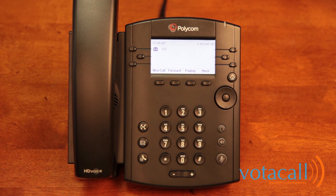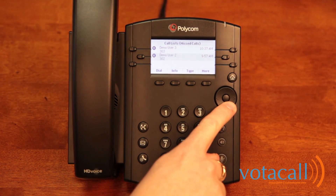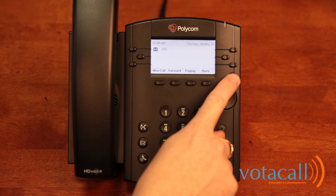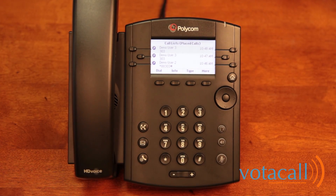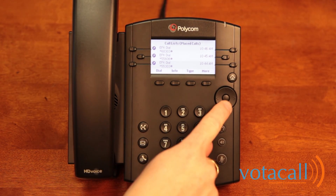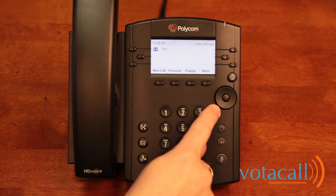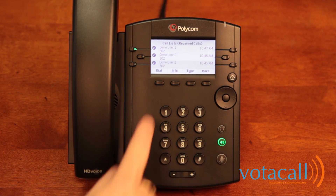Now let's look at some of the other buttons on your phone. One of the most important is your round dial pad navigation. Hitting the down arrow key accesses your missed calls, which you can scroll through. Hit the home/main menu button twice to return to the main menu. Hit the right arrow key to see your placed calls — all the people you've called recently. Hit the left arrow key to see your received calls — anyone who called and you spoke with. Anyone you didn't speak with would be in your missed calls. You can highlight any entry and hit dial to call them.